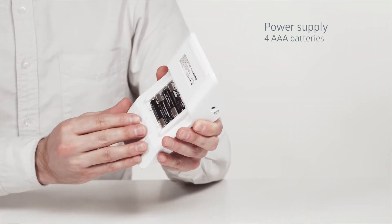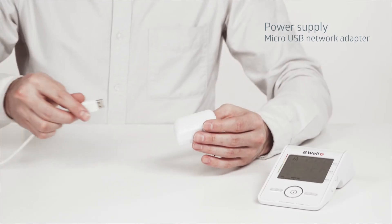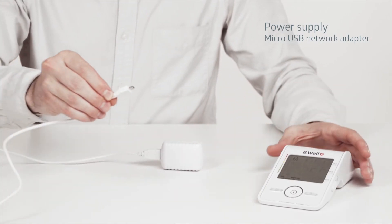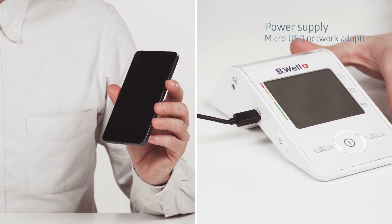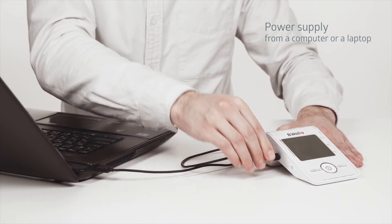The tonometer can be powered by four AAA batteries or from the network via a standard micro-USB network adapter. You can use a Be Well adapter or a phone charger. The Be Well tonometer can also be operated from a powered computer or laptop.